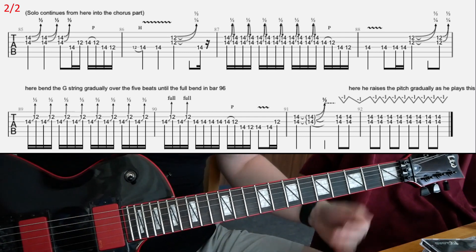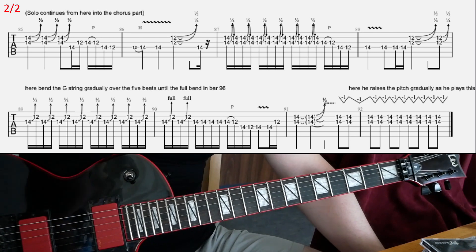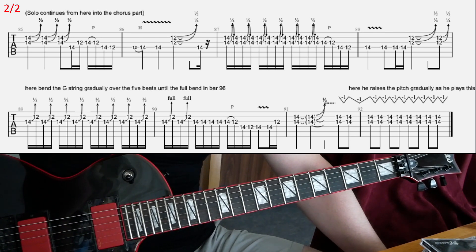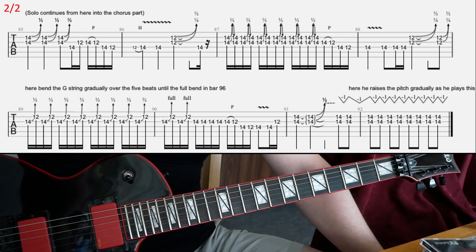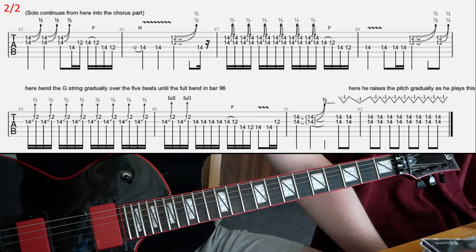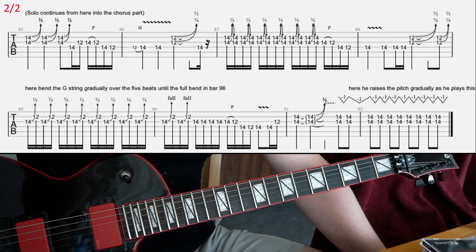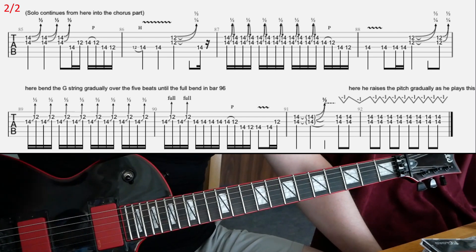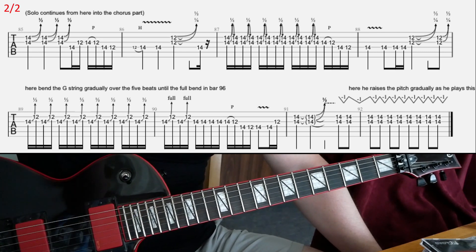Yeah, that will be pretty much it. A lot of whammy bar, effects, and stuff going on in this. I tried to replicate it as best as I can, and I hope that makes sense. Have fun with that — see you later.